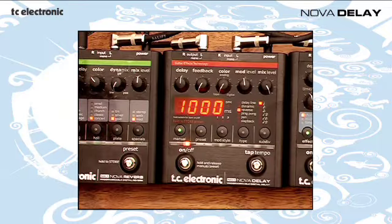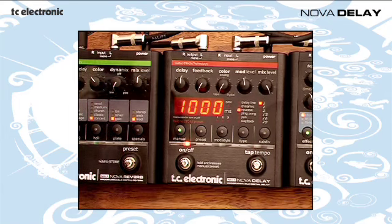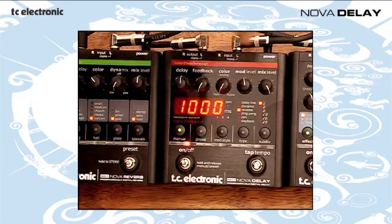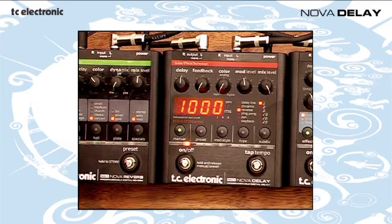Let's try something more extreme. We're going to use the reverse delay here, which is the sort of sound you would have heard on a lot of records from the 60s. Now you can do it at the touch of a button. We've got our delay set to maximum, mix right the way round. And you could actually store this in a preset — the Nova Delay has nine presets.